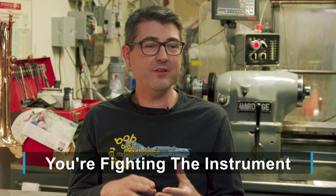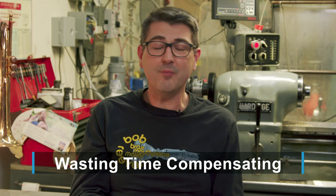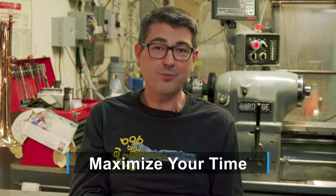So what does that mean to the player? That means you're fighting the instrument. All of that time you're spending in the practice room, you're spending some of it compensating for your instrument not being correct. In this day and age, you want to maximize your time — your practice time and the progress you're making — and spend your time making music and working on your own issues in your playing, not something that's easily fixable in your instrument.